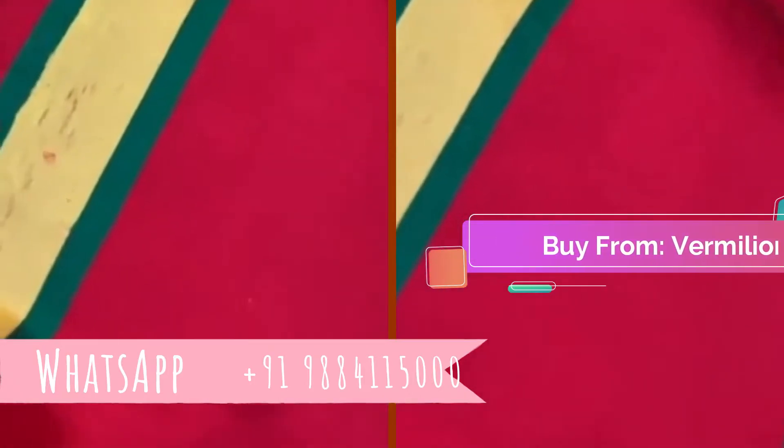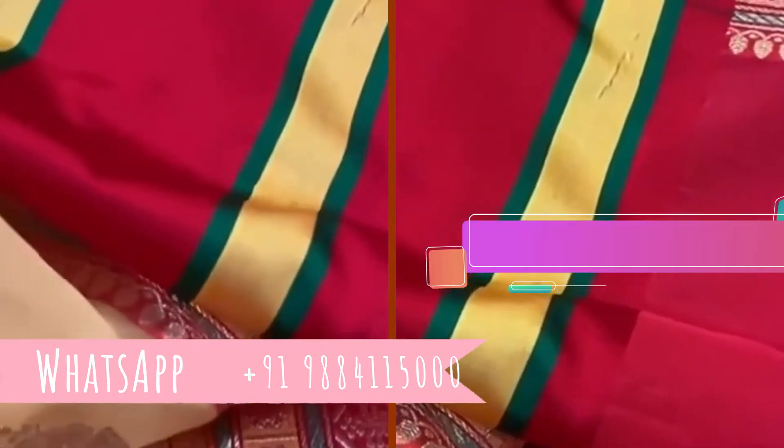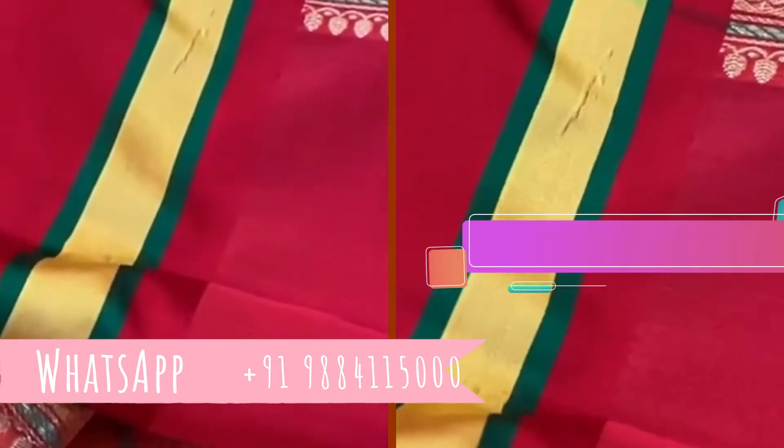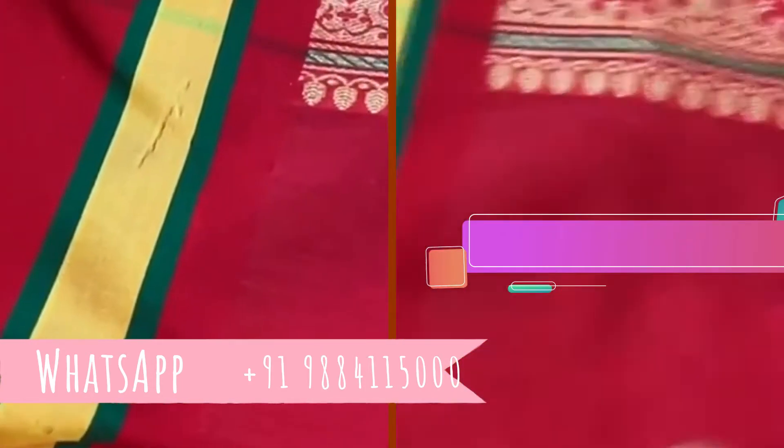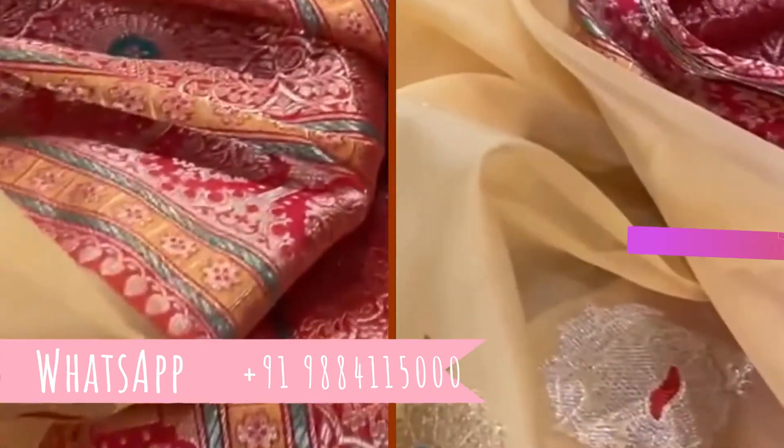Please note: this is the end of the saree — it will have these threads and this mark here because it just goes into the tuck, it gets cut off in the blouse. So just to let you know, this is not the border — this is the border. Do WhatsApp us.